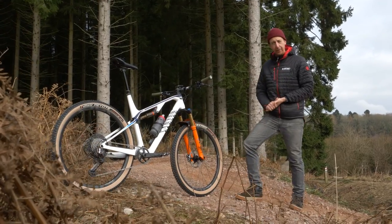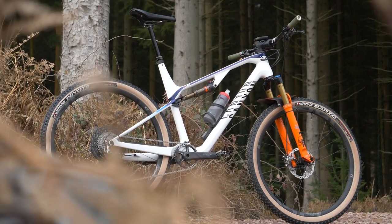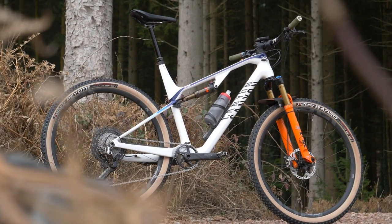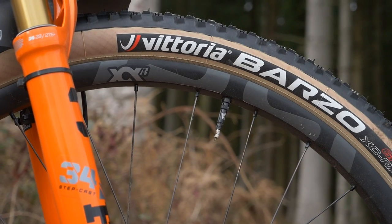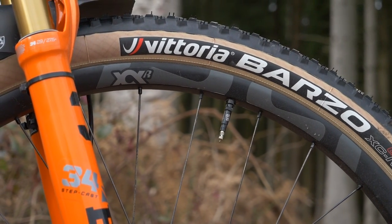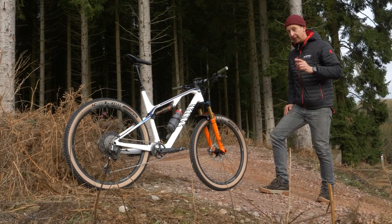This is my Canyon Luxe cross-country bike. It's super light, super fast, and as stock it would make an incredible race bike for anyone. I don't race, though, and there's a few things I've changed on this to give me a bit more confidence for the way I like to ride and the places I like to ride, and there's definitely a few takeaway things that could help you out.